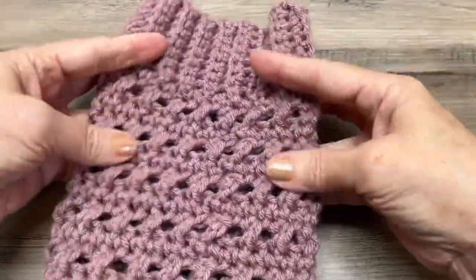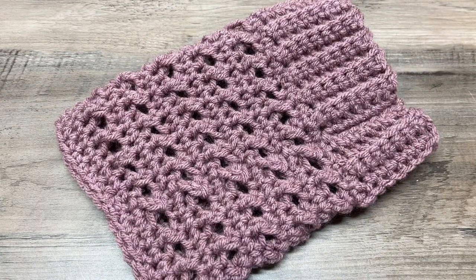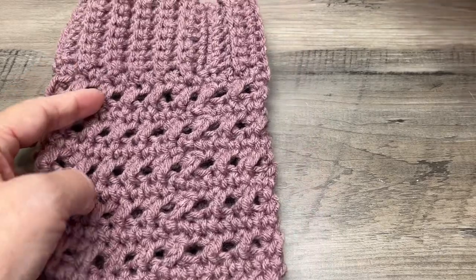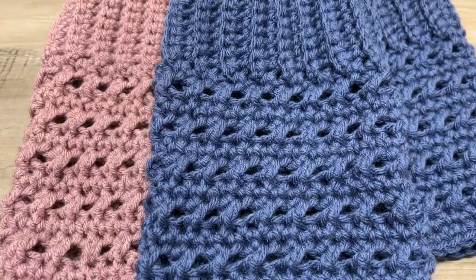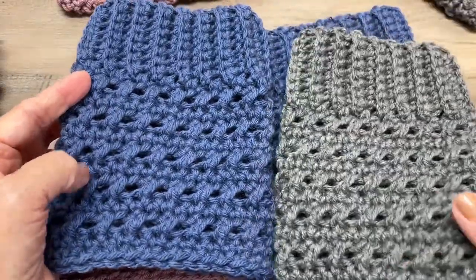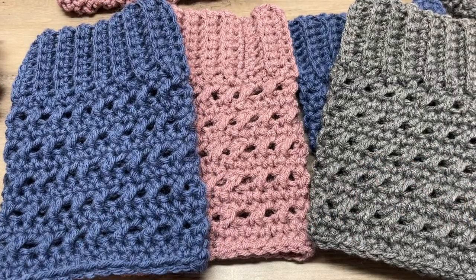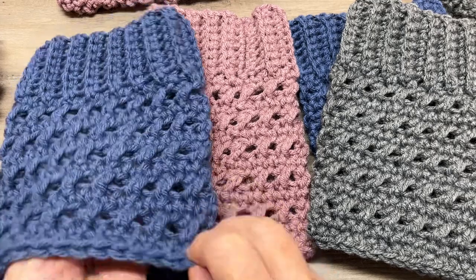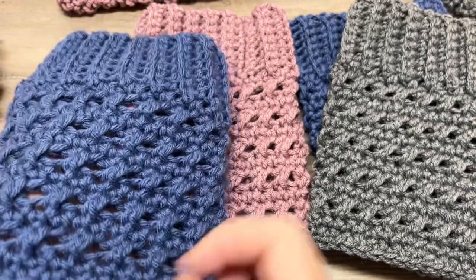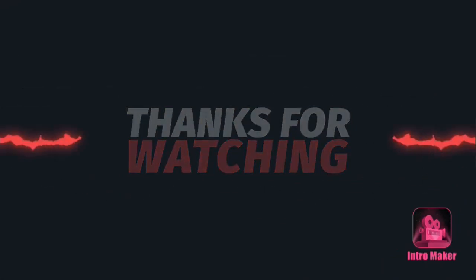You now have yourself a boot cuff — isn't that pretty! I have a PDF pattern in my Etsy shop; the link is in the description below. Feel free to make as many as you want in all different colors. I also have a Facebook group page where I'd love to see all your different makes. Thanks for watching this tutorial — happy crocheting! Remember to live life and have fun. Please like, comment, and subscribe.